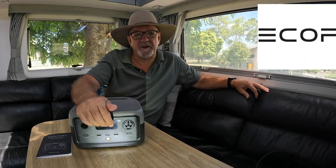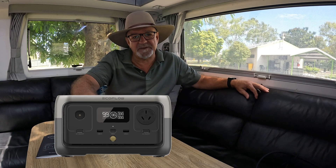G'day, thanks for stopping by. I just wanted to tell you about a new product EcoFlow have just released in Australia — the River 2 600 Watt Power Station.